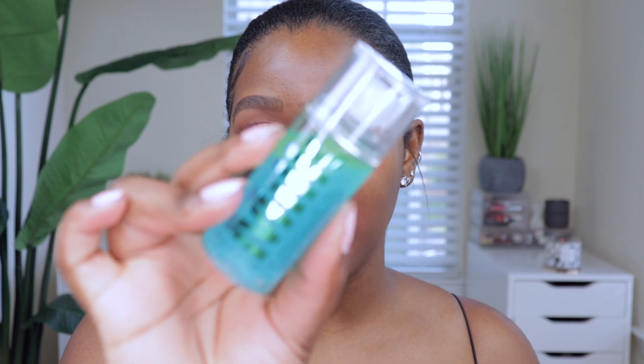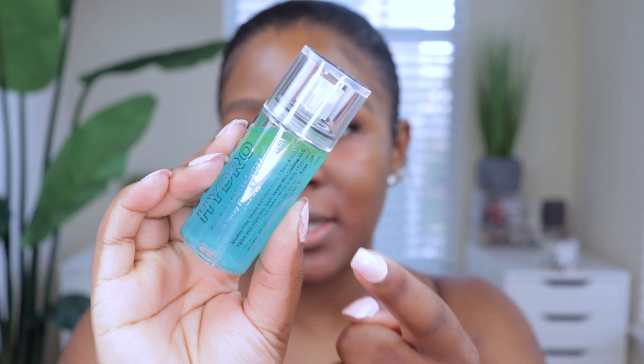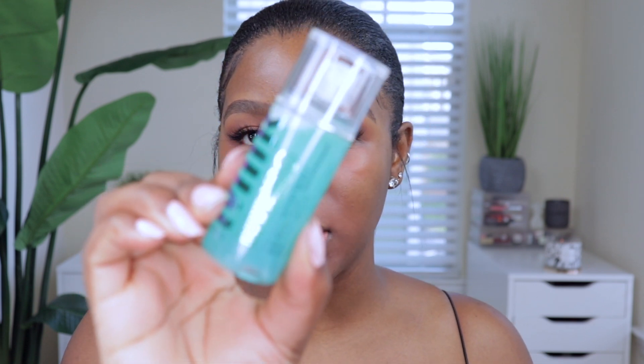If you're interested make sure you like, subscribe, and let's jump right into the video. I want to show you guys the packaging up close so you can get a really good feel of it. I love the blue color and I do notice that the blue and the green kind of separate, so I'll shake that up because I think you need to shake it before you spray it on your face.